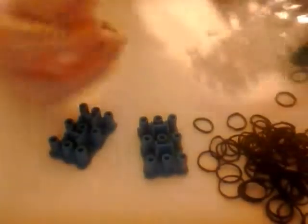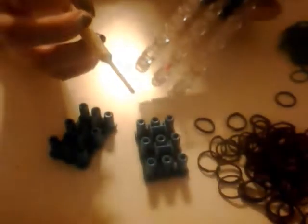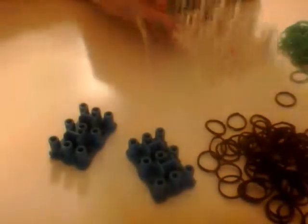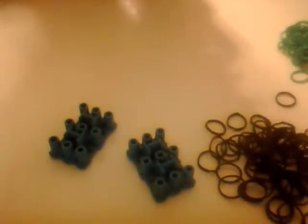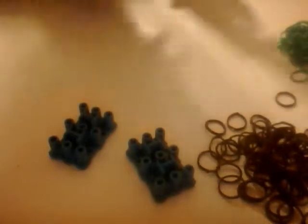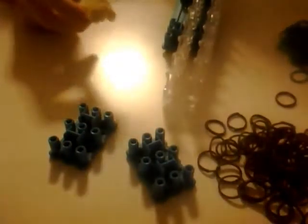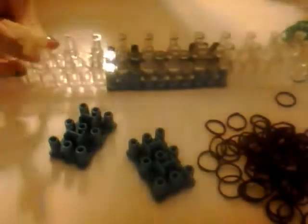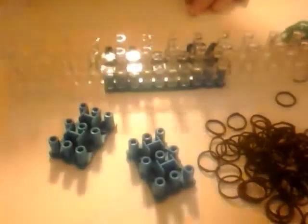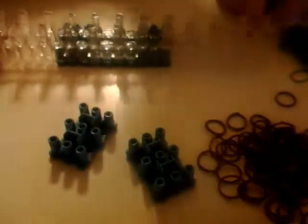Now what you're going to do is have the red arrow pointing towards you. Then take off the very left row of pegs. That way you are left with what looks like this, if you're looking at it correctly. I'm going to turn mine sideways so you can see the whole thing. The arrow is pointing towards you.